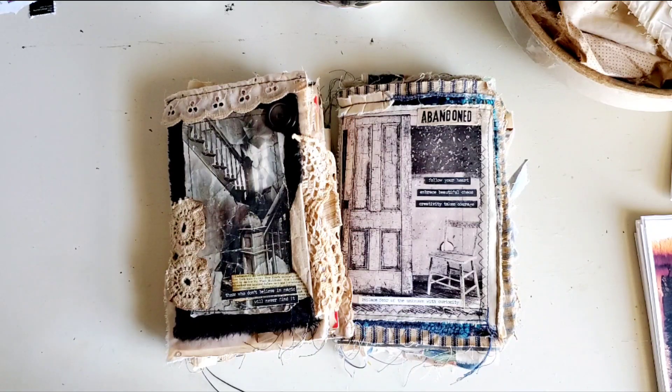Hi friends, it's Donna with Past and Pages. I am really excited about today's video and getting started on this How to Make an Abandoned House Junk Journal series. Today is just an introductory video. If you're new to my channel, I'm going to show you what an abandoned house junk journal is, explain a little bit about it, and let you know what items you need to make your journal.